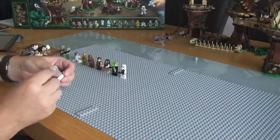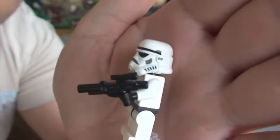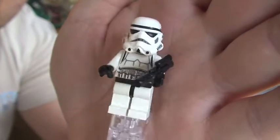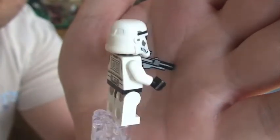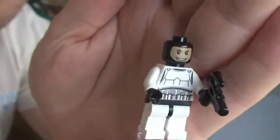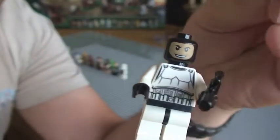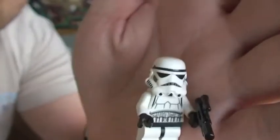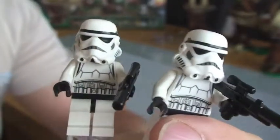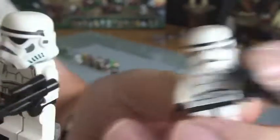Next up we have our Storm Trooper, and again there are two of these, again with the blaster. Both with the blaster. The front and rear torso. And again the black head with the face printed on. Obviously you can have this facing forward, because his helmet obviously covers his face. There are two of these, both identical. So that's our Storm Troopers.